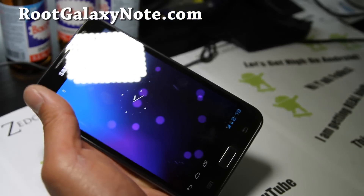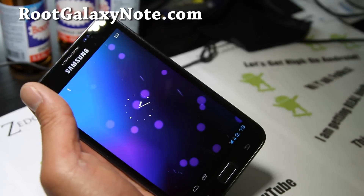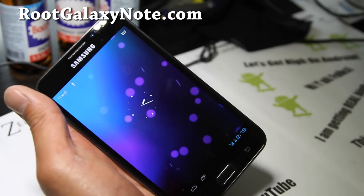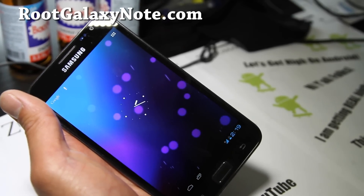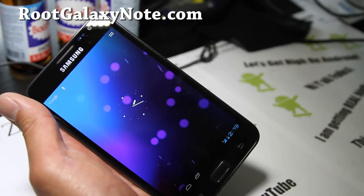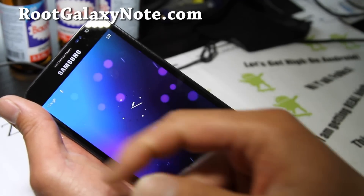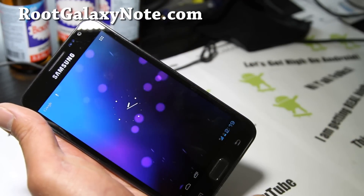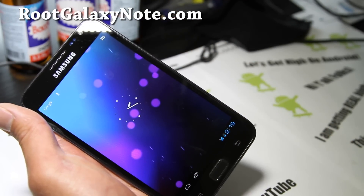That's how you install it. If you have a Galaxy Note, don't forget to subscribe to my email list at RootGalaxyNote.com where I update you once or twice a week — I don't share your email with anyone. If you're on YouTube, hit that like button, subscribe, and share this with your friends on Twitter, Facebook, or Google+.